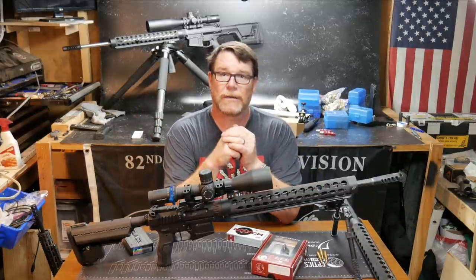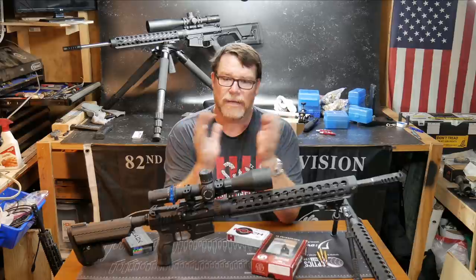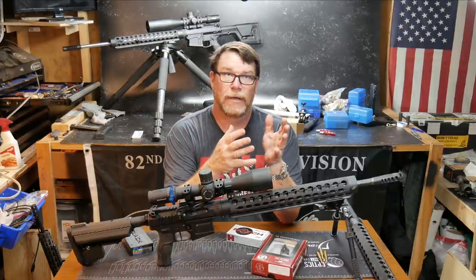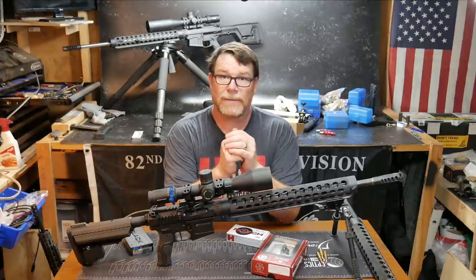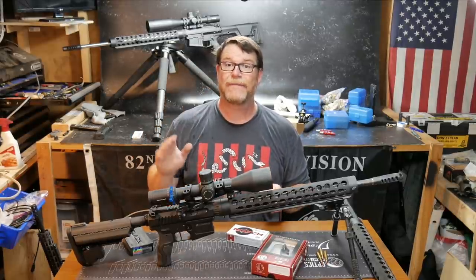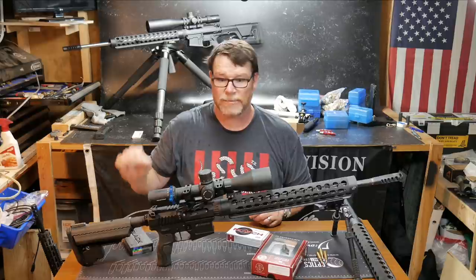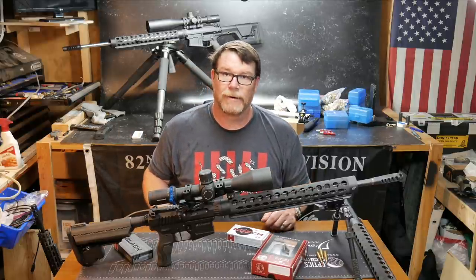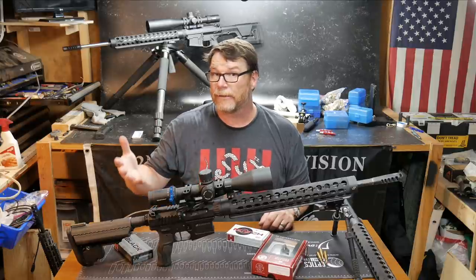What we're doing today is we're not talking about anything other than concept. And the reason we're talking about concept is that I have this event coming up called the Snipers Unknown Challenge. I have never done anything like this before. I've got all the coolest rifles in the world, but I just don't have time for all the competitions. I like to do three-gun competition.